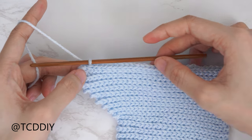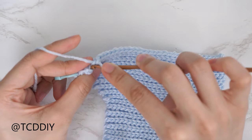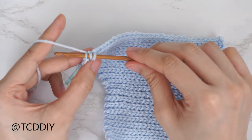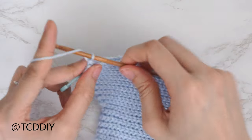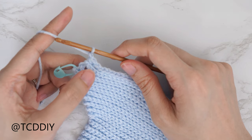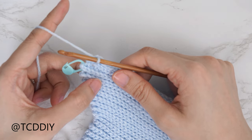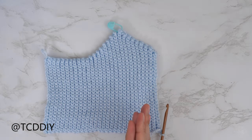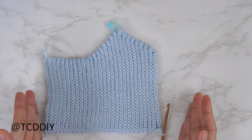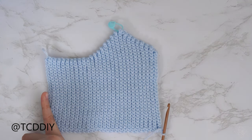After the back loop slip stitch row, chain one, flip our work, put one back loop slip stitch into every stitch leaving the last two, then decrease them together just like before: into the second to last stitch's back loop, insert, pull through, then into the last stitch's back loop as well. With three loops on our hook, yarn over pull through all three. Continue with these two rows for the same amount of rows as the increased portion of our front panel, not including the middle row. My decrease portion is finished — 54 rows total, width now six inches or fifteen centimeters unstretched.